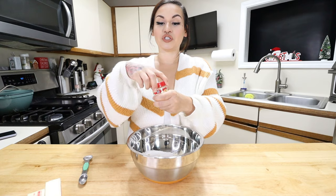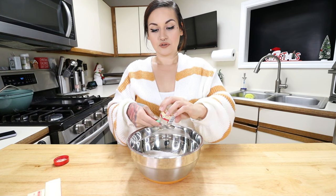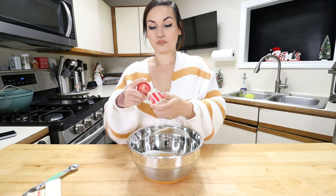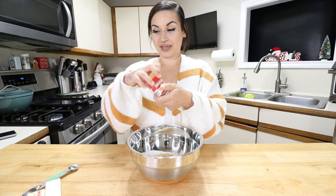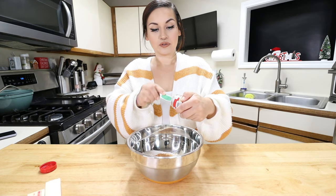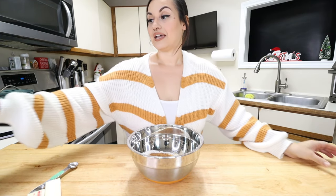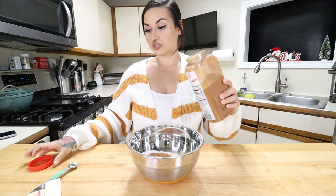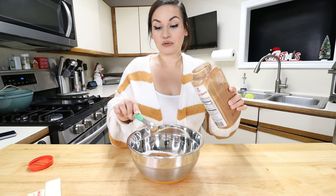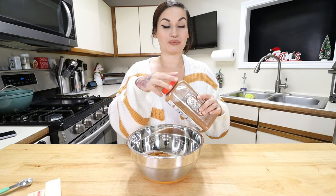Sweetener and almond flour are in the bowl. Now let's add the spices. Going in with ground ginger — you can add one to three teaspoons; I'm adding one teaspoon. Then ground nutmeg — two teaspoons. And ground cinnamon — two teaspoons. I'm pretty sure y'all have all these ingredients on hand. All the ingredients and measurements will be typed out in the description below, along with the macros, so if you want to know the macros they'll always be there.